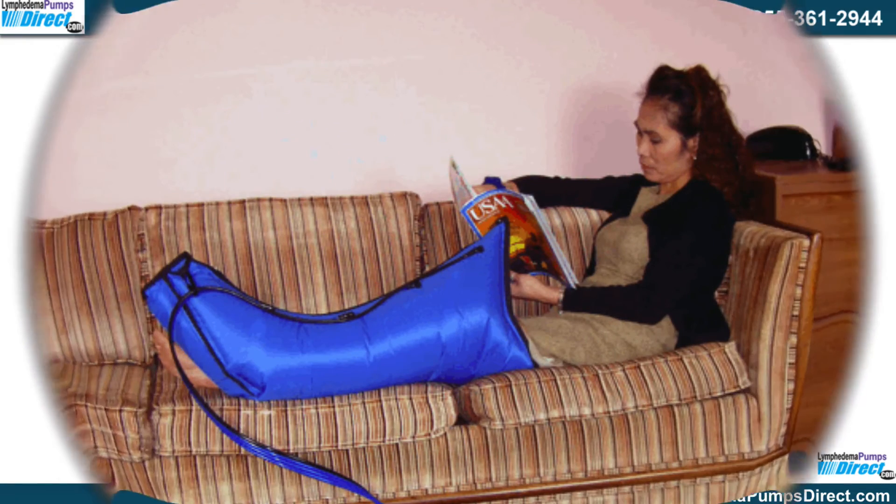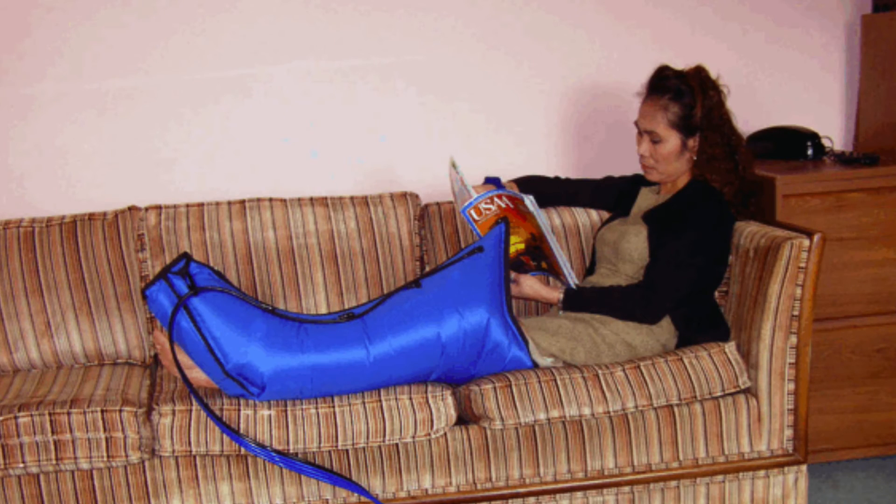If you choose to use a lymphedema pump at home without the constant supervision of a healthcare provider, it is important to follow the directions carefully. Unless the application is administered properly, the treatment may not be entirely effective. It is a good idea to have a professional come out and review the process with you, and once you understand how to administer it, you should be able to safely do it in the home.